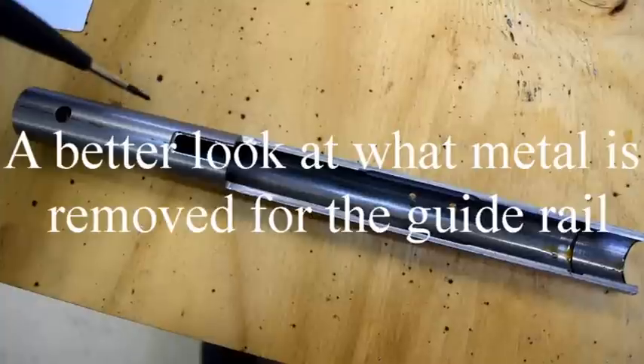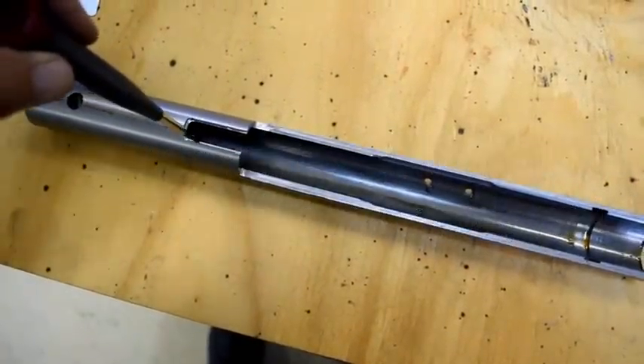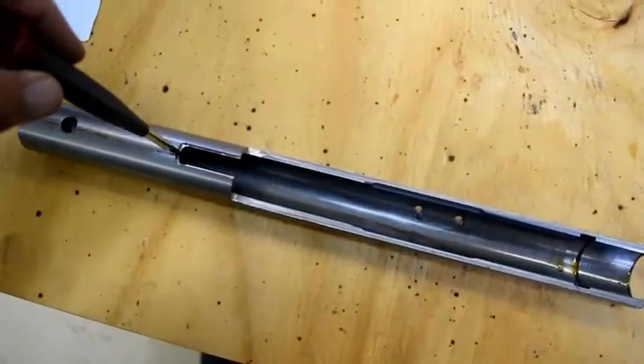We're now preparing to cut the slot out for the guide rail. This cut will allow us to put the guide rail in that aligns the upper and lower receiver as the gun is operating. This cut cuts away for the guide rail between the upper and lower receiver.